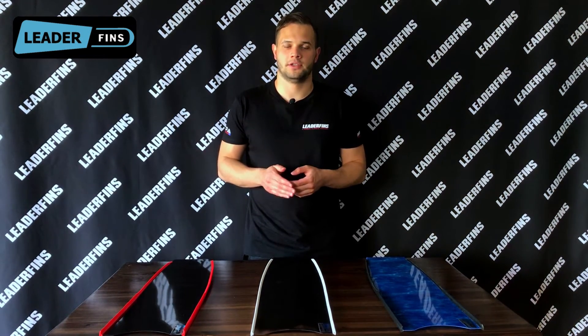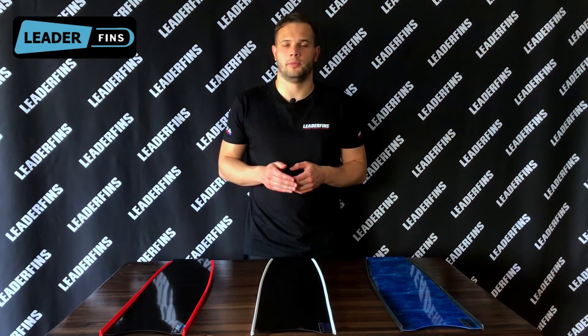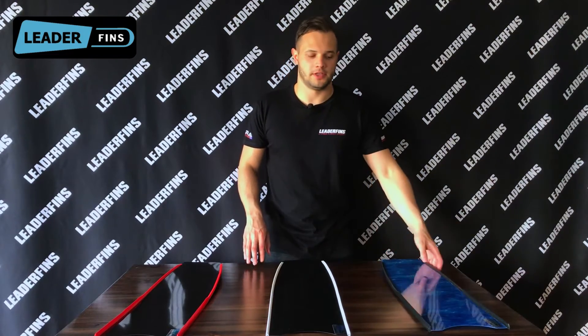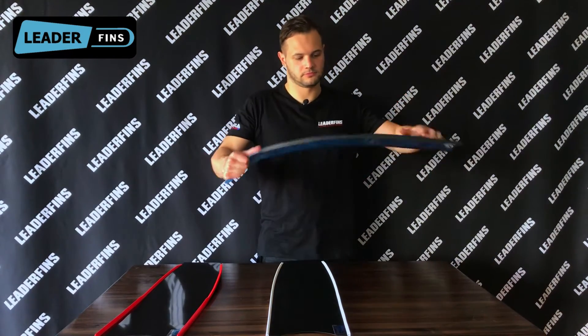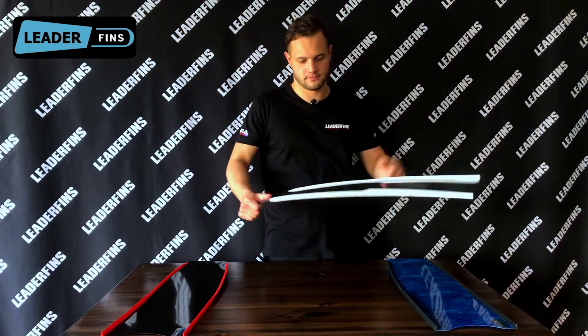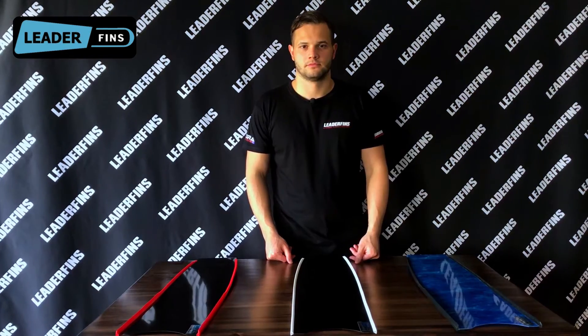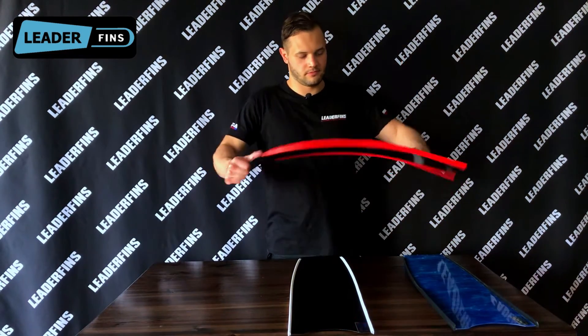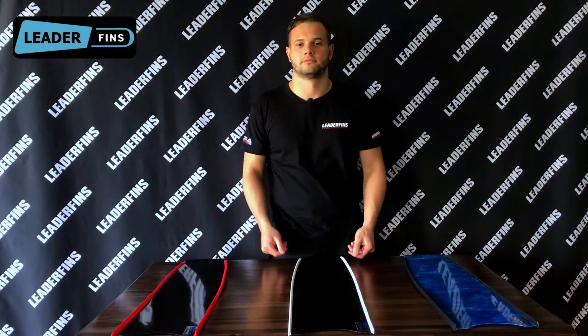In simple terms, we can assess the performance of a blade as the amount of thrust you get in return for a certain amount of force you apply during the kick. Now let's make a simple test to compare these three blades — all of them have medium stiffness. First is fiberglass, second is carbon fiber sandwich, and last but not least is pure carbon fiber.